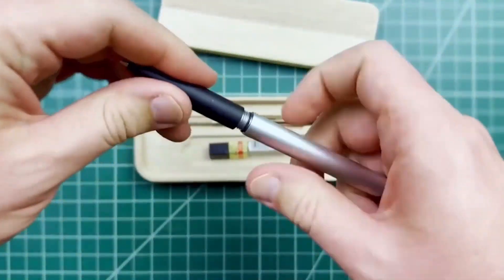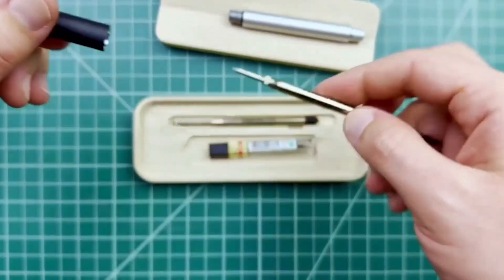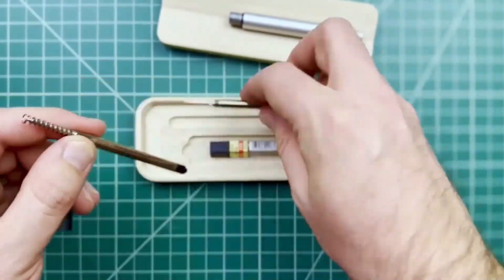This is Pencil. It's a convertible pen and pencil system designed to bring a little analog back into your digital day. Pencil is machined from solid aluminum and has a fully custom hybrid mechanism that houses a standard Parker style refill or a mechanical pencil insert.